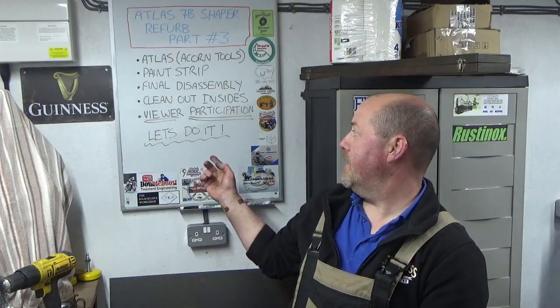Hello guys, welcome back to John's Workshop. In this video we're going to go on to part three of the shaper refurb. If you watched parts one and two, you'll have seen me strip the machine down and make the dolly so I can make it mobile. In part three we're going to get the thing outside the garage, get the wire wheel set up, and rip off all that nasty paintwork on the shaper body and base. Then we're going to proceed with some final disassembly and give the inside of the shaper body a really good clean out, because it's absolutely filthy and full of swarf.